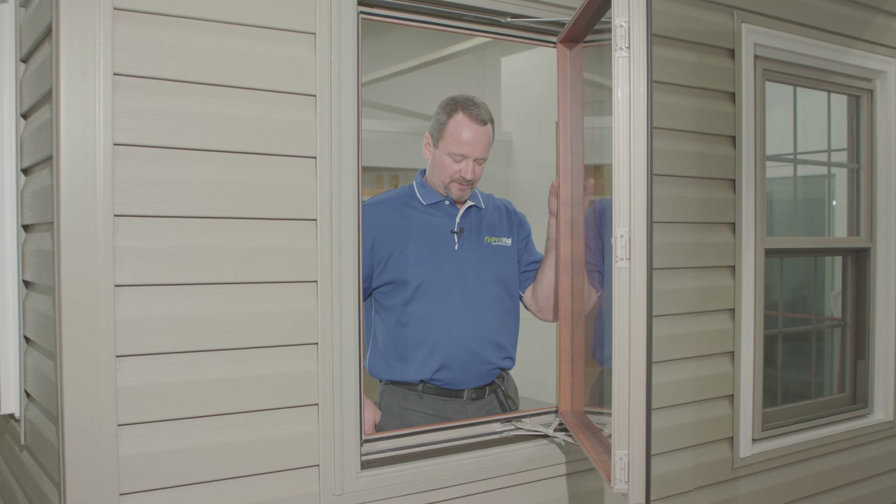Today we'd like to take a look at removing a casement sash from the frame and the easiest steps, the best way to go at it, to make it as simple as possible.